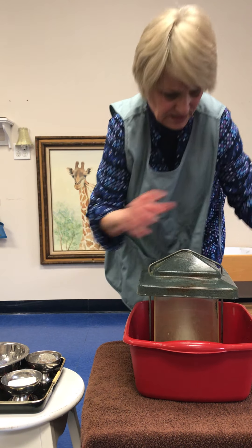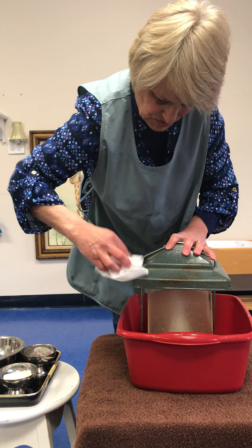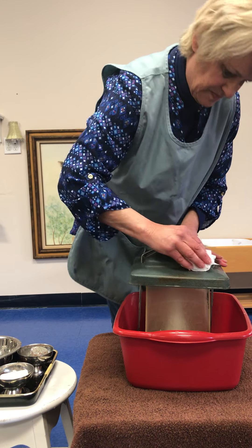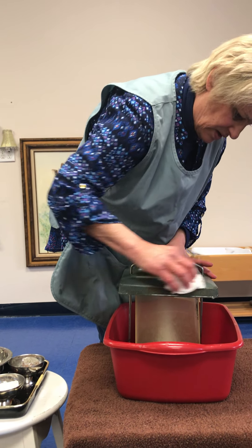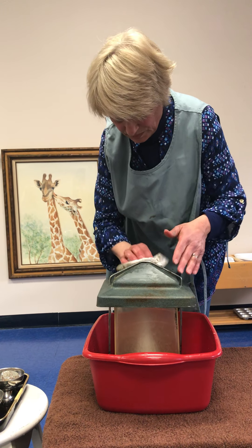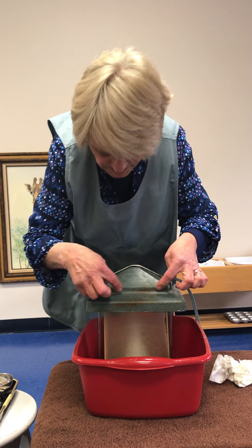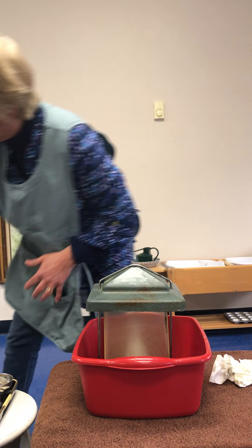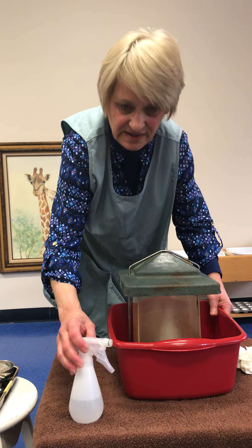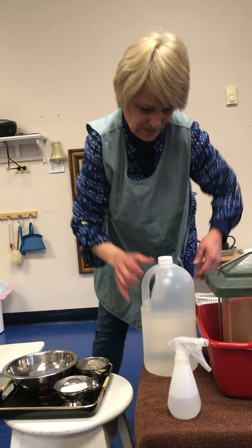I'm going to take my paper towel and dry it off. And because it's had mold on it, I'm going to spritz it with a little bit of vinegar water. Let me talk a little bit about making my vinegar water.